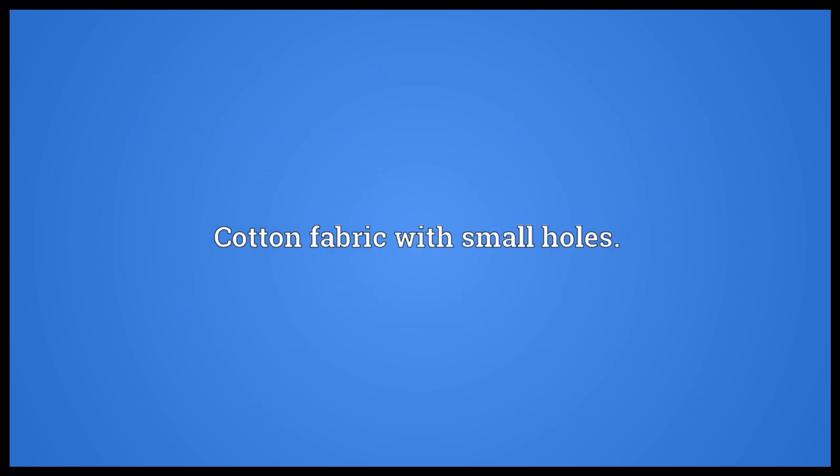Cotton fabric with small holes. E-Y-E-L-E-T.